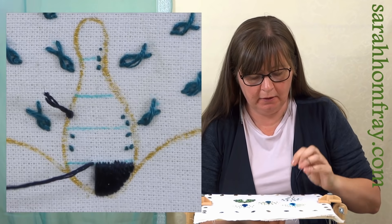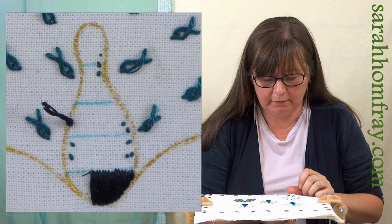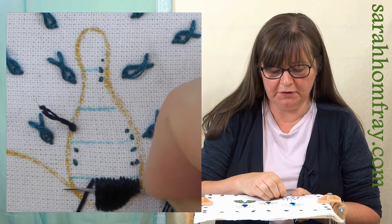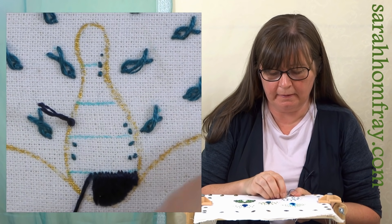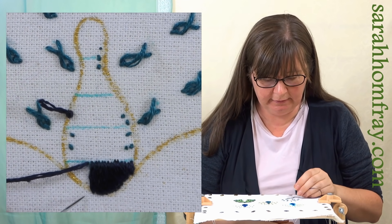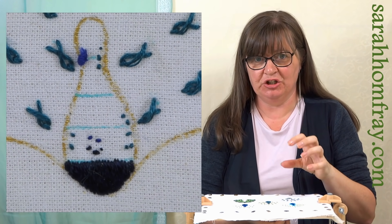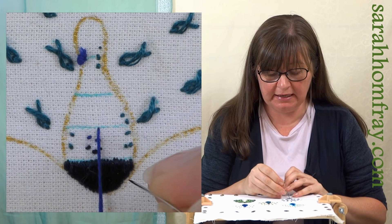Sometimes you favor one side over the other, so just double check when you're going the other way that that's as neat as the first side. My hands are going to get in the way so I'm going to swap hands. I want to show you another little trick: if you think that's not quite as straight as you want it to be, don't keep taking it out. Get your needle underneath all of the stitches, push them to the top, and just give them a wiggle - that just brings the thread to the top and just neatens it up a bit.